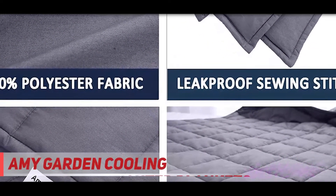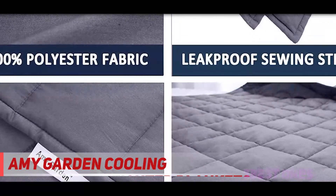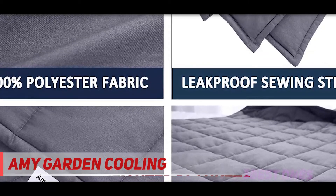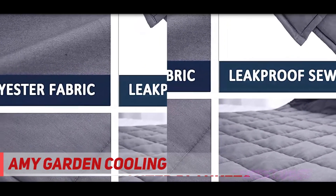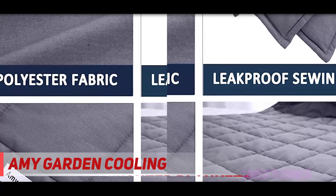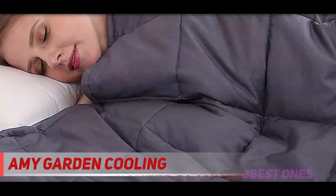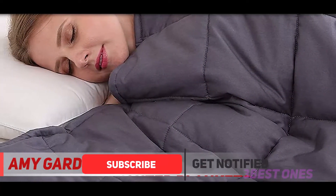And number one on this list: the Amy Garden Cooling Weighted Blanket. This blanket claims to work for all seasons, but reviewers say it keeps them pretty cool. 'It has been super hot this summer and I have been fine under the blanket,' one says. Another notes it is not an insulating blanket, so you can layer up on cold nights or sleep comfortably underneath on hot summer nights. Another says they were really worried about getting hot and feeling constrained, but the material is so cooling and breathable.